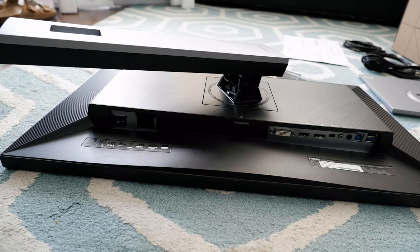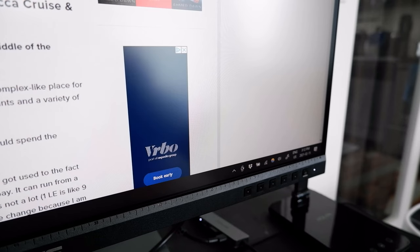Setting up the monitor went fine and I had no problem making it operational. However, I noticed that the HDMI cable Asus provided with this monitor didn't work. At first I thought something was wrong with the monitor, but when I switched to the HDMI cable from my old monitor, everything started working fine.